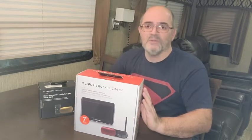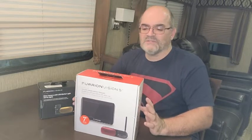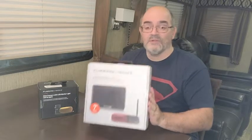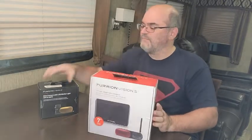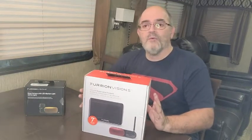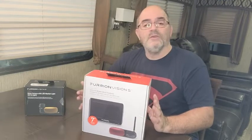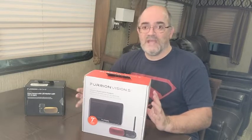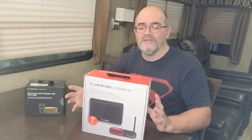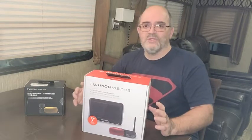I'm glad we didn't order the factory camera, because the newer cameras have better connectivity, better picture, and they're just an overall better system. We've decided to put a backup and side view camera on this unit. We're going to look at the backup camera system as well as the side view cameras today with the unboxing video. We've also chosen to go with the marker light camera. You can order the standard camera with the shark fin and install it on a trailer without the shark fin pre-wiring — you'd just be drilling into your back wall.